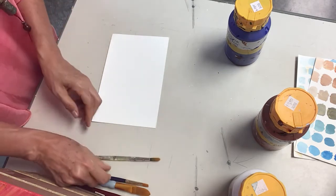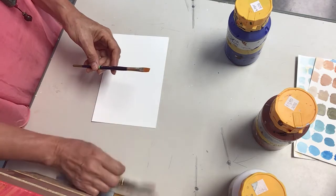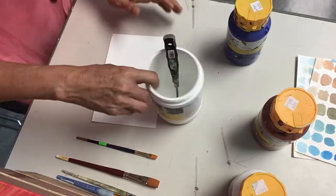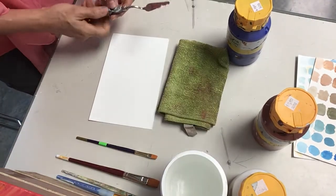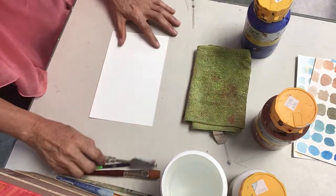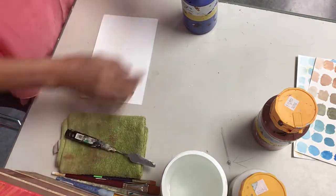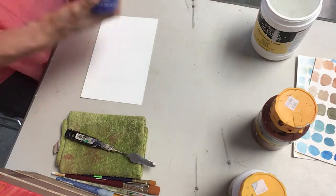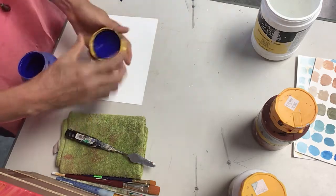So we are going to be using today a medium-sized brush, and then we are going to use a pot with water, a palette knife, a towel, and then the colors. Most of the time I use the colors on the table, and the reason for that is because it's just a bigger space for mixing your colors.